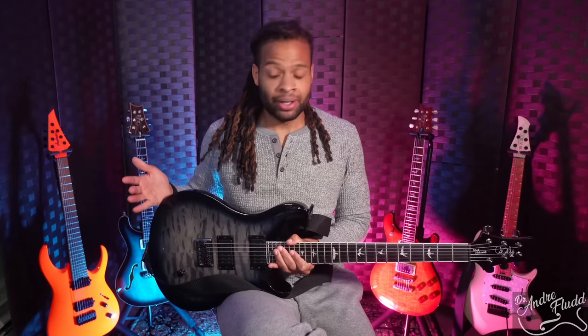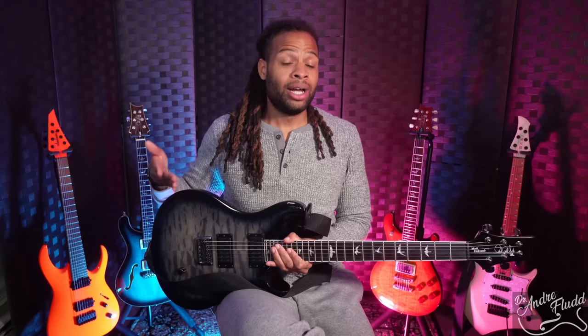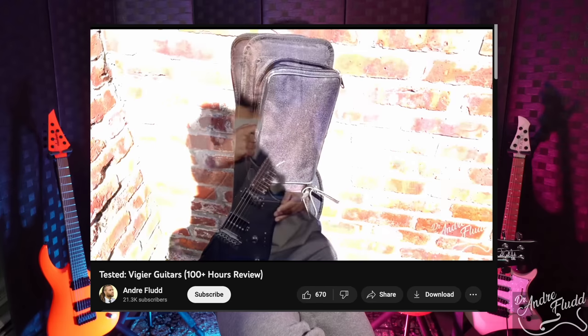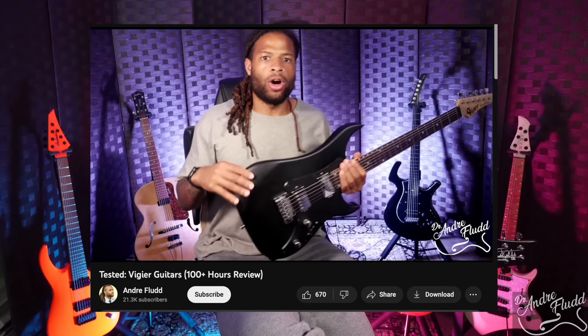I want to make something very clear: I'm not saying that this forearm bevel, since it's less extreme, is objectively better. I'm just saying that there are not a lot of other guitars for this genre that don't have that extreme forearm contour. And that bevel has bothered me in the past. I'm actually selling my other guitar for exactly one reason — the forearm bevel. When I try to sit and play, my arm constantly slides off.